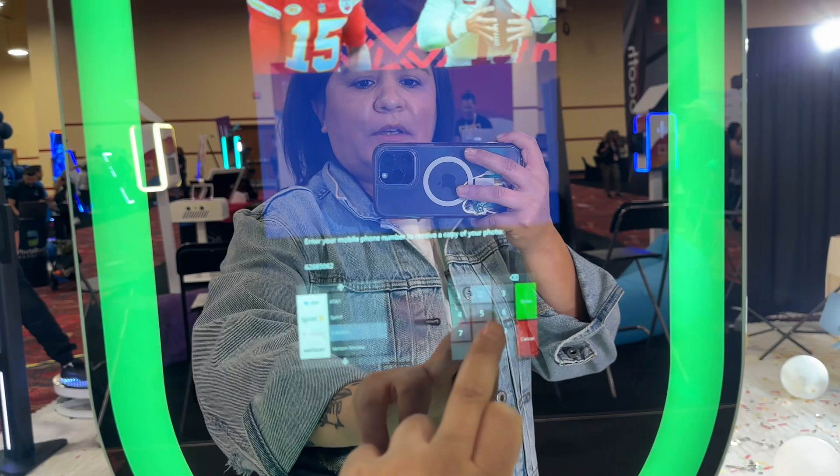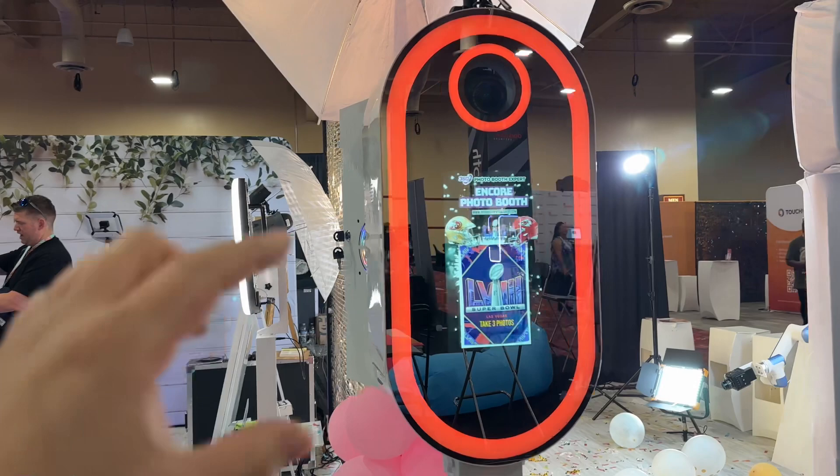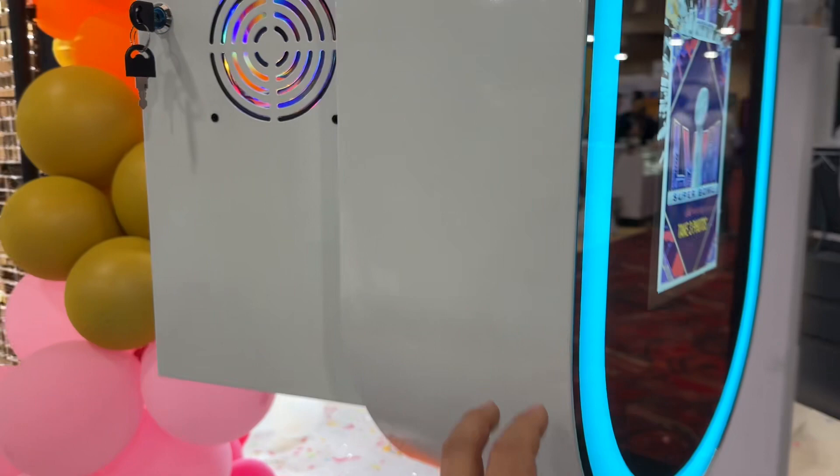If you need to contact me, this is my direct number. You can purchase all of this at 360photoboothexpert.com — everything is discounted right now for the Photo Booth Expo price. This unit is 29 inches total, and the screen is a 13.3-inch all-glass display with metal framing, so it's going to last.